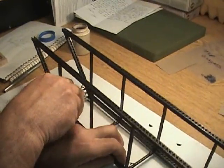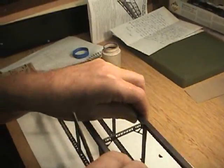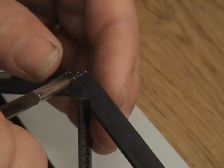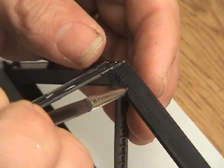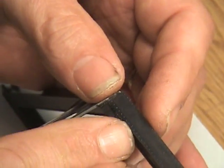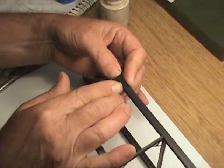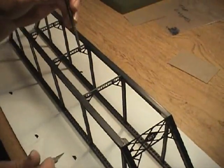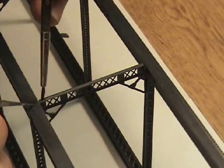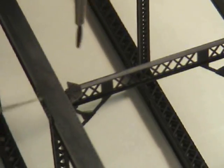Now that they're tacked in place, I'm going to turn the bridge over, put a bead of glue around the edge, and press it in. We're going to glue these little gussets here that go on top of our cross members, like so.